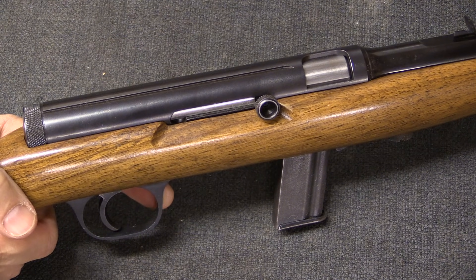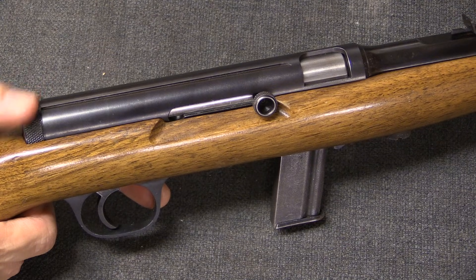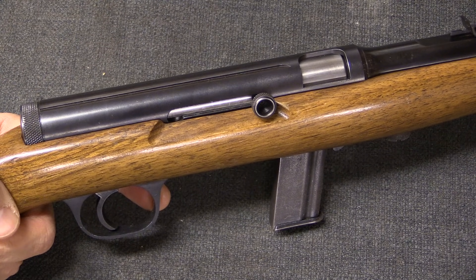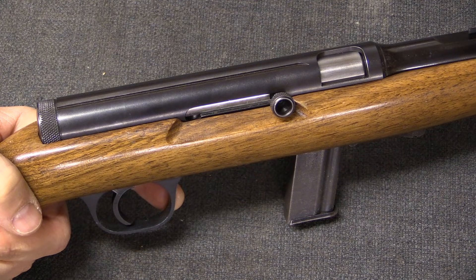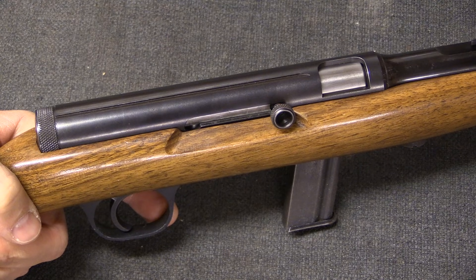The ATF thus issued a ruling that semi-automatic open bolt guns would no longer be legal to manufacture. Guns that existed at the time of that decision, like this one, were grandfathered in and may be owned, sold, bought, and traded in the United States. But new production semi-automatic open bolt firearms are prohibited. This is not necessarily the case in the rest of the world, as there are many countries in which semi-automatic open bolt firearms are treated no differently than semi-automatic closed bolt firearms under the law.